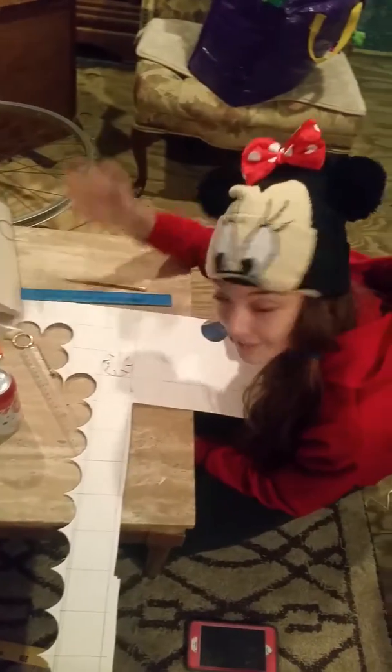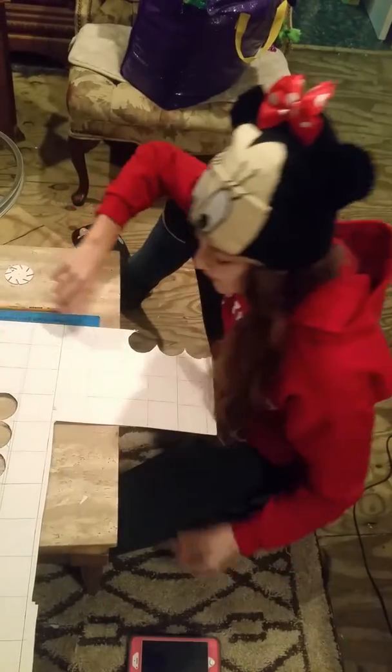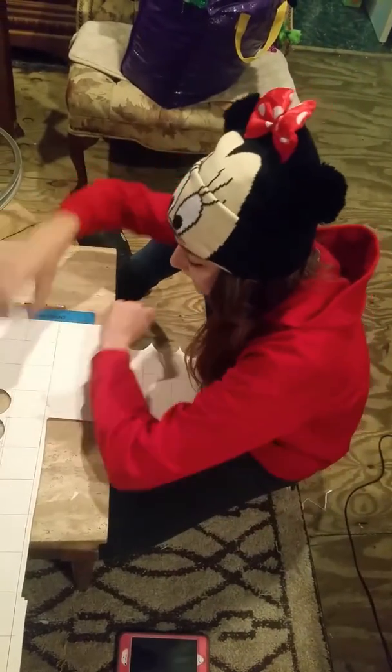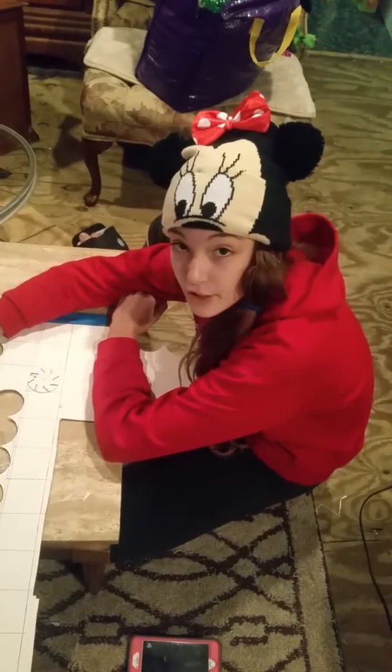So, voila, it looks pretty good. Oh my God.